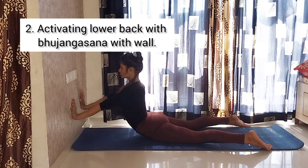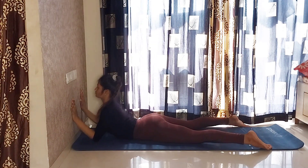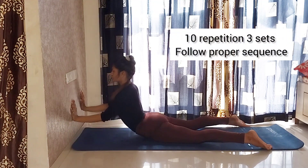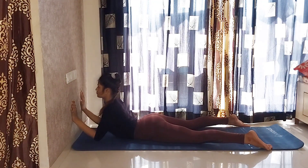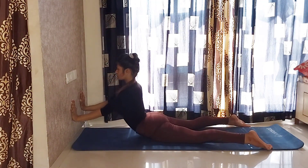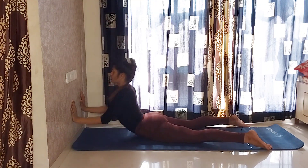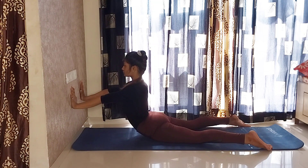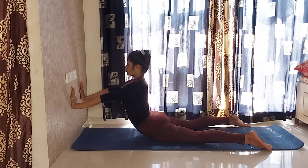Second, activating lower back with Bhujangasana with wall. I have taken the distance of my hands from the wall and am activating my back. Slowly exhale down, inhale up and hold for 45 seconds. Take your both hands up and feel the deep stretch on your lower back.